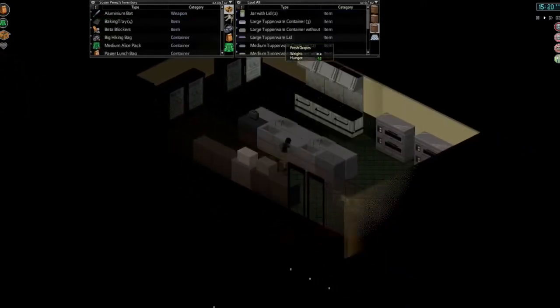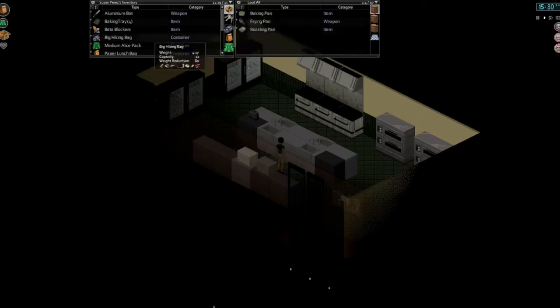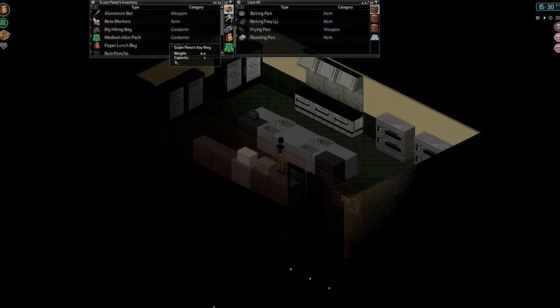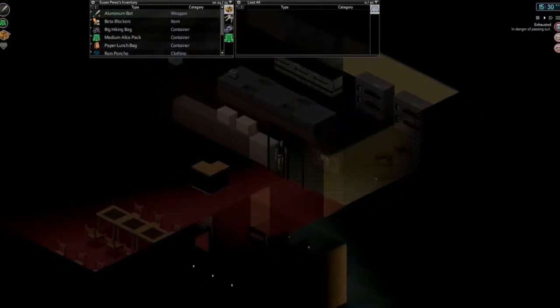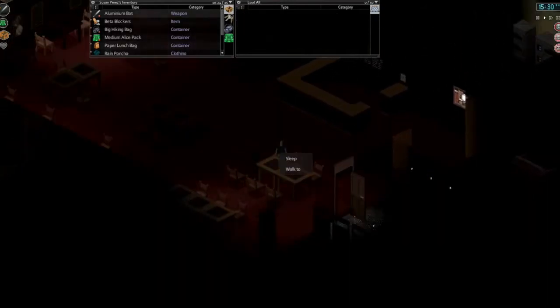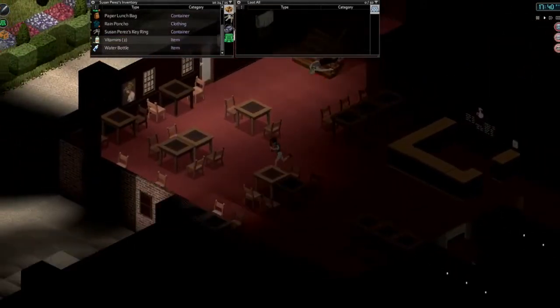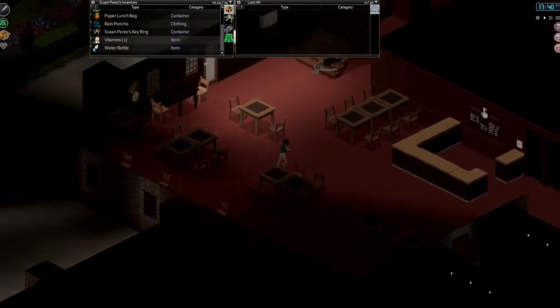Baking trays can go with the rest of our trays and cooking items. It's 3:30 — we're super tired. Let's rest for a couple hours. It's a little late for a nap, but let's nap for a couple hours. We'll take some vitamins so we don't tire as quickly — we'll have to get into the habit of doing that. And let's head out to see if we can't make our way up to that Gigamart to get some more fruits to dry.